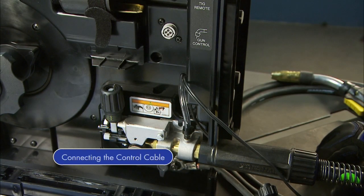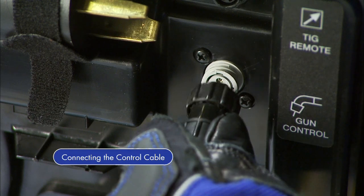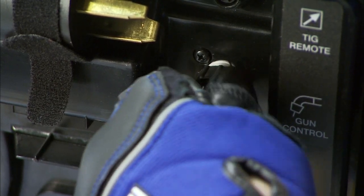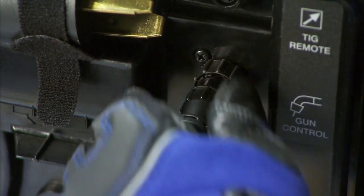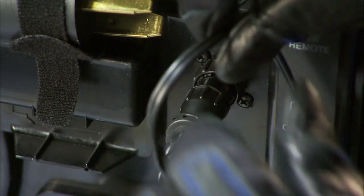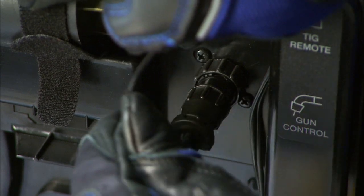Then connect the control cable to the 4-pin connection. Twist the collar to tighten. Then secure the cable to keep it out of the way of the internal drive components.